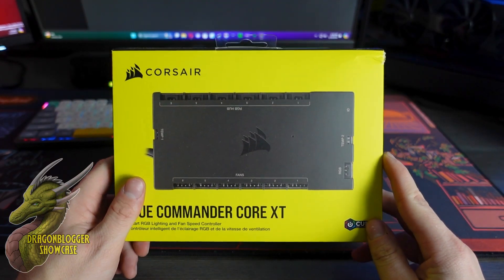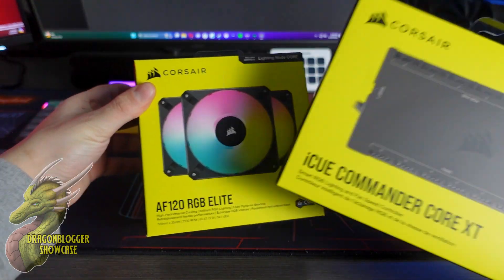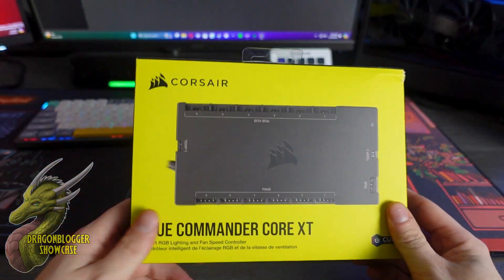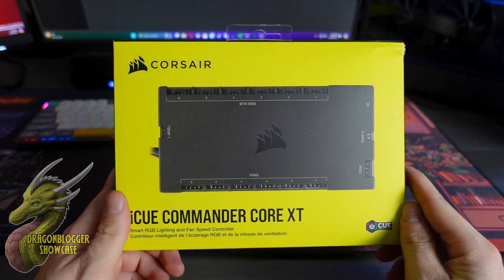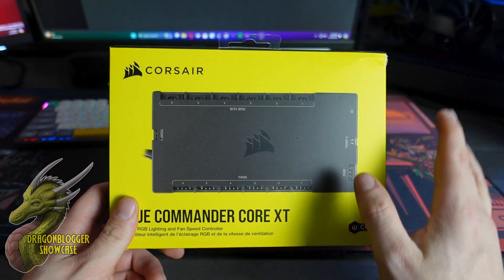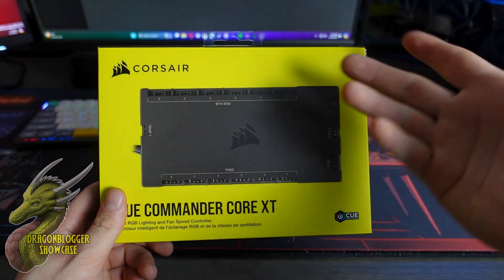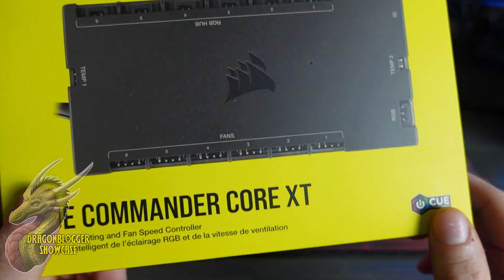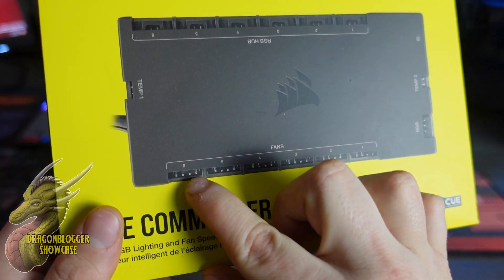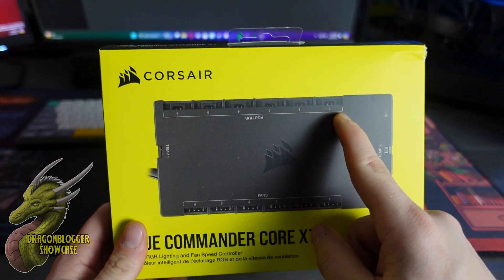This is something you're going to pair in conjunction with your Corsair IQ fans, such as these AF120 RGB Elites. I have six of these in my system right now, and this makes it super easy to set up. I've already installed this — it's very straightforward. All you're going to do is install a SATA power cable, and then simply plug in the RGB header coming off of each fan and the fan power connector.